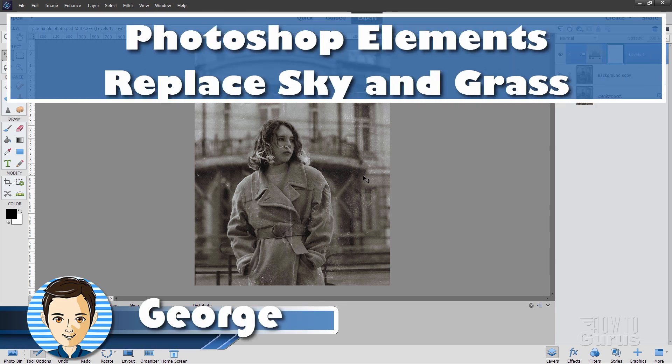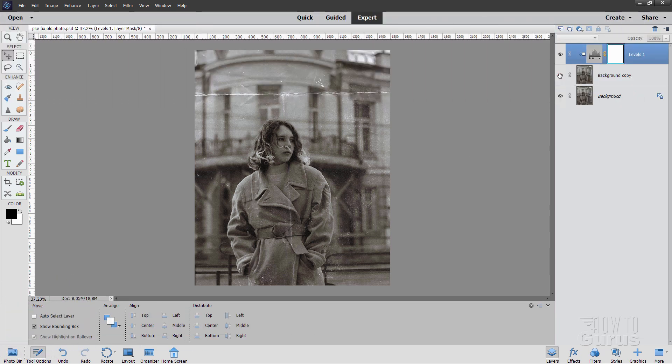Hi, I'm George. I'll be showing you how to take a damaged photograph like this and improve it and make it look like that.